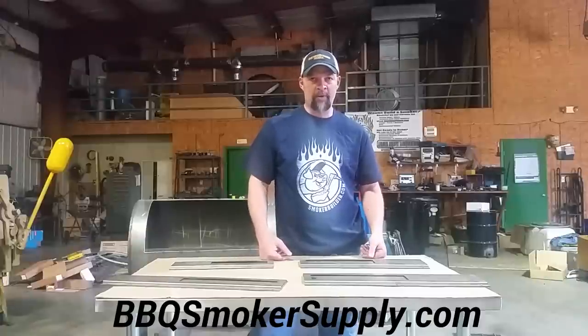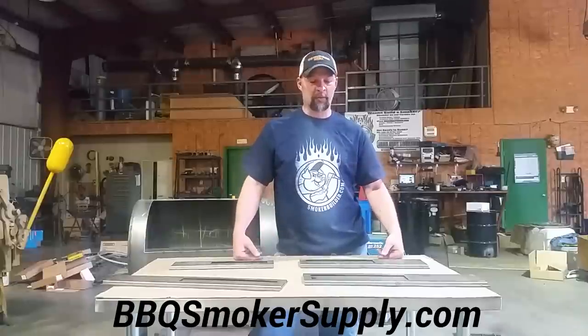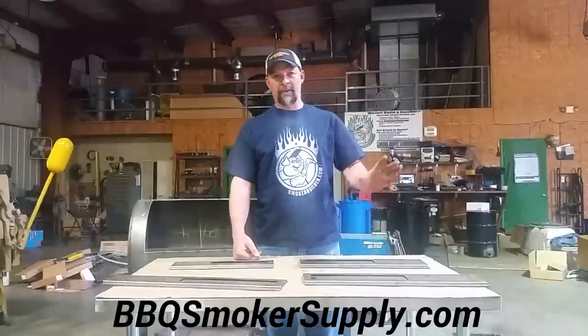Myself and my partner Tom have been manufacturing parts for a while now and we're kind of bringing the bar up another level. We're bringing you some really quality products — anything from dampers to cooking grates — you name it, we're making it all.